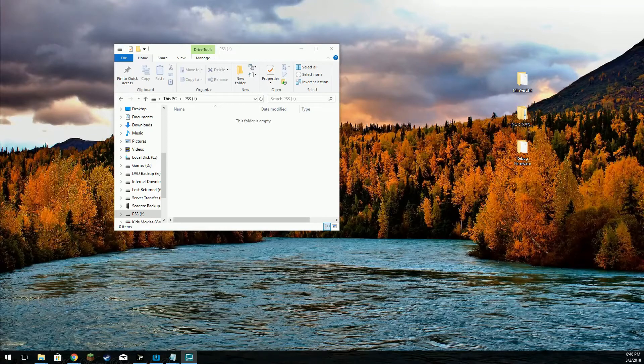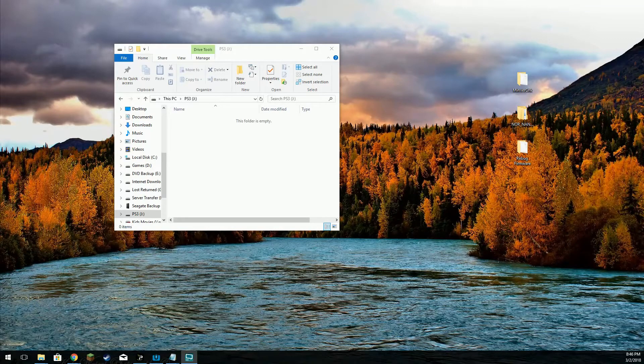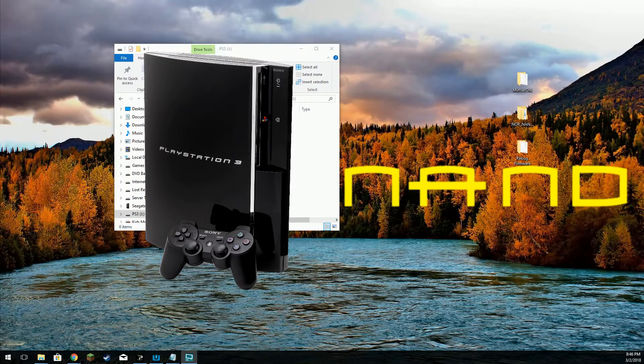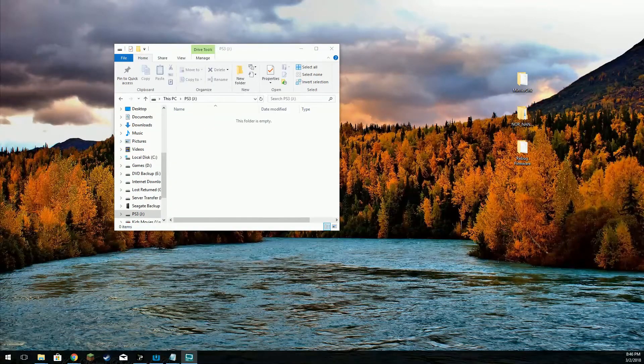There are two different types of system storage used on the PlayStation 3 fat — that old-school chunky console. It used either a NOR or a NAND system. This will matter later on when we get to the web portion of the exploit.